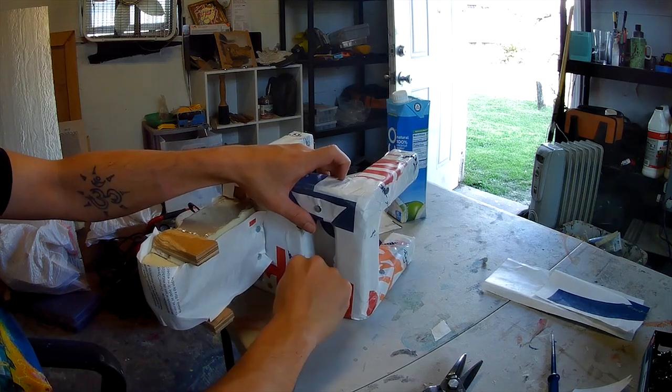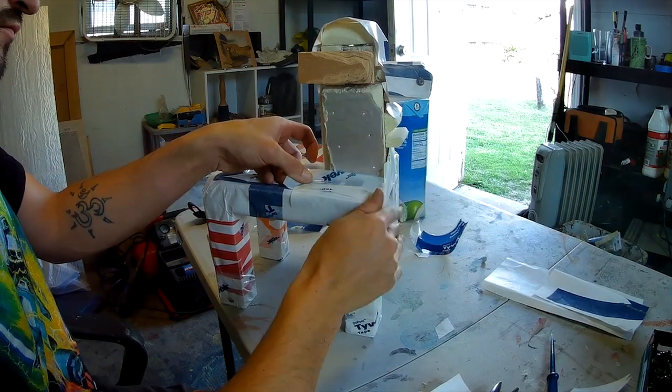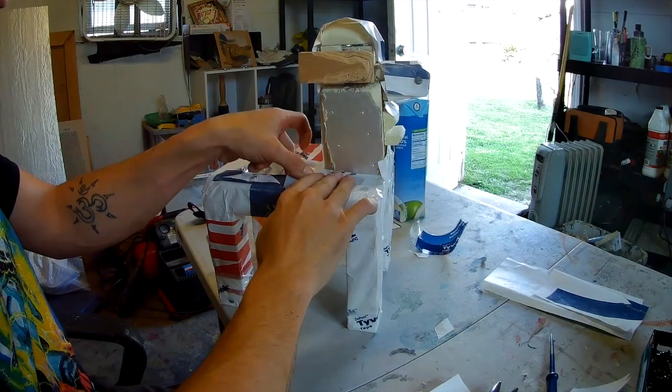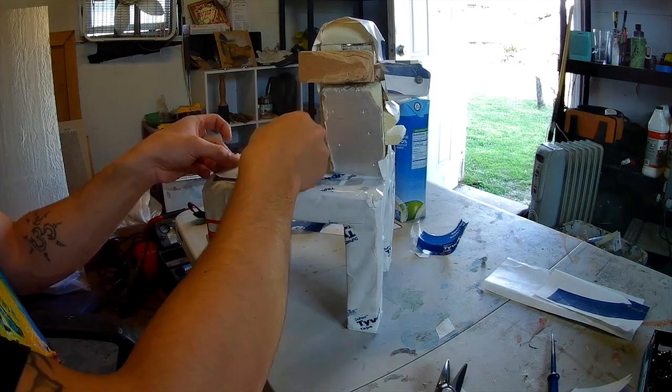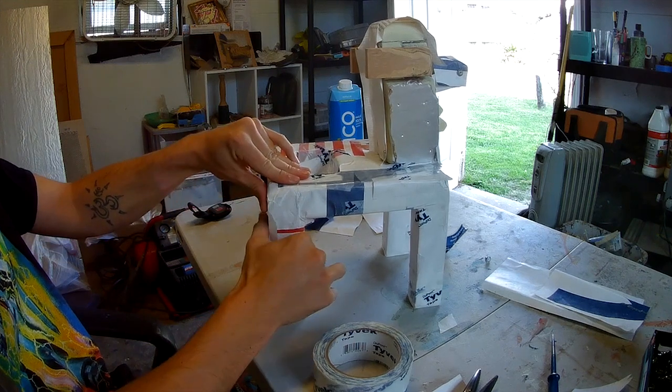You will see this house wrap on a lot of buildings as they are being constructed — that's where I got the idea to use it from. You can get this at a lot of home improvement stores.